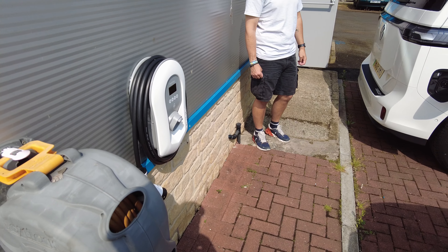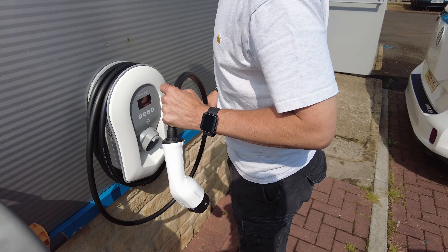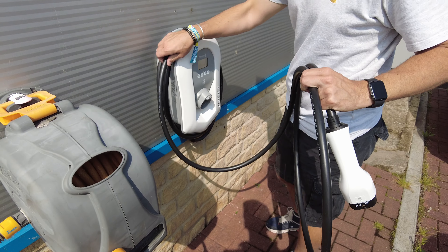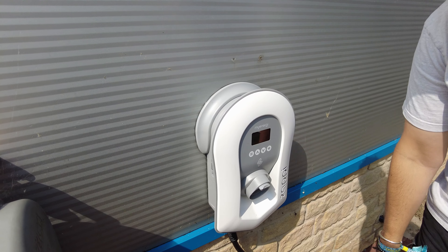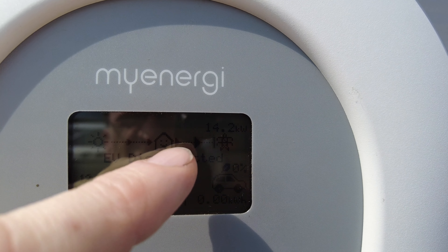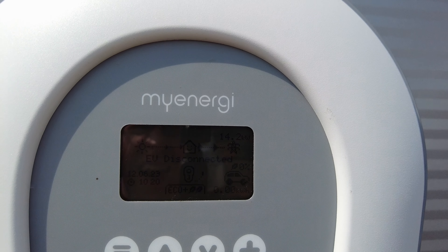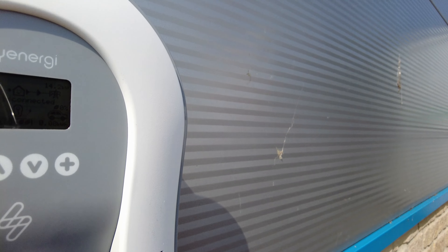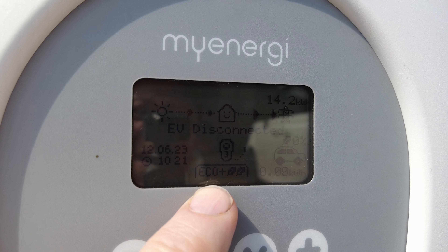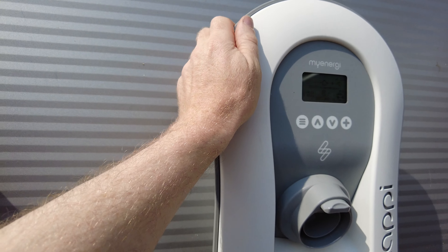This is literally the first time it's been plugged in. The display shows some little arrows — it's a little house showing the sun going to the house going to the grid. It says EV disconnected. We've got it on eco mode — the leaf symbol — so this is configured to only give the car juice when it's exporting.